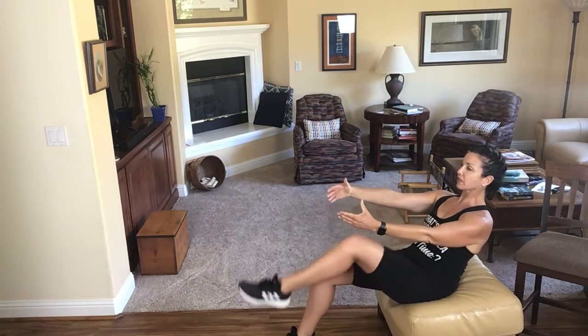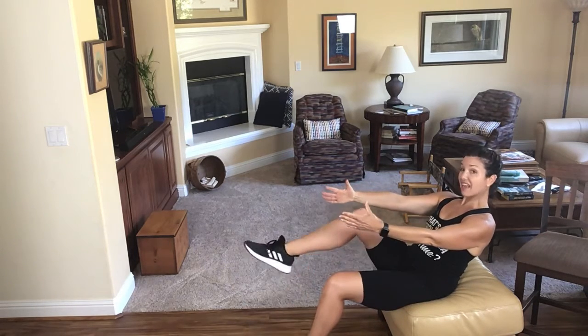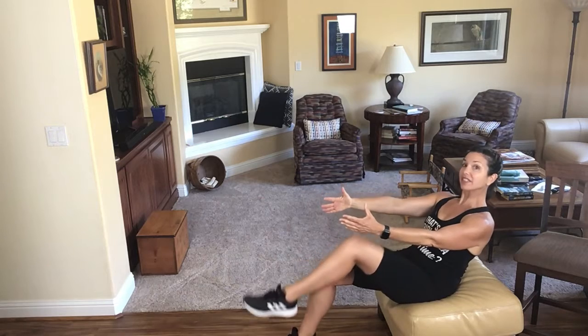I'm drawing my belly button in and doing that little exhale to lift my leg up. One more time. Seven, eight. Last two. One more time.